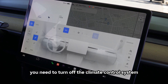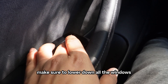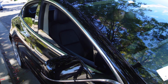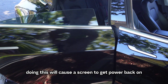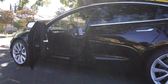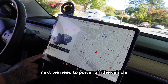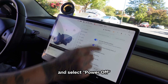First you need to turn off the climate control system using the touch screen. Make sure to lower down all the windows and open the doors. Be careful not to close the doors during the process — doing this will cause the screen to get power back on, which we don't want. Open the front trunk or frunk. Next, we'll need to power off the vehicle. Go to Controls, then Safety and Security, and select Power Off.